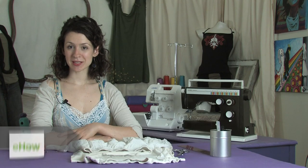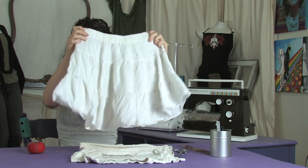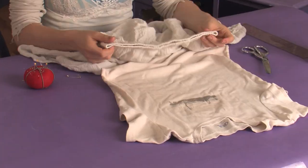Hi there, this is Mo of Mo West Creations. Today I'm going to show you how to sew together a shirt and a skirt to make a cute dress. We have this skirt here with an elastic waistband — it looks best sort of high waisted — and then we have this t-shirt here that is going to get stitched to it.